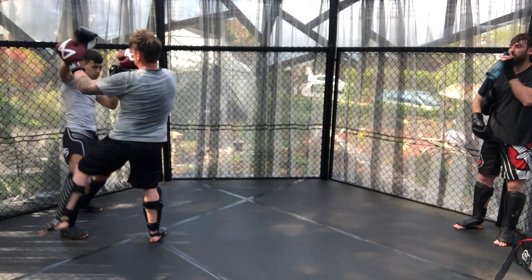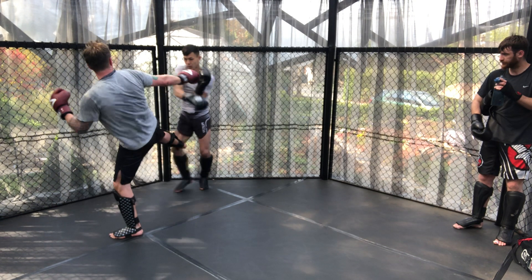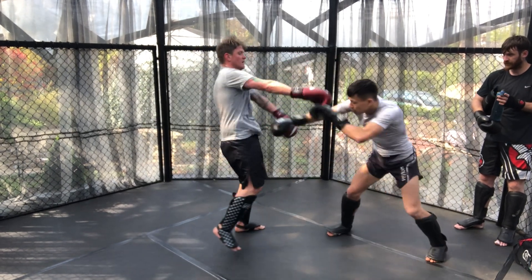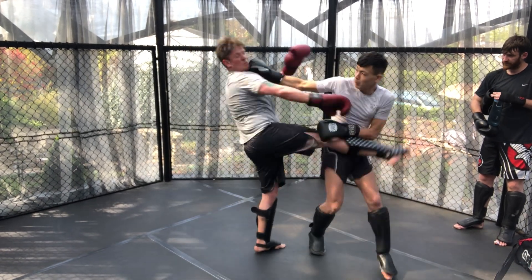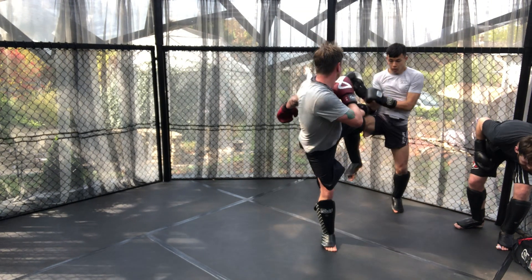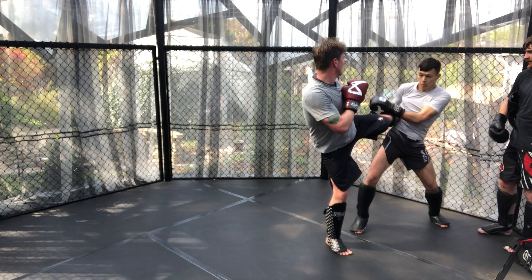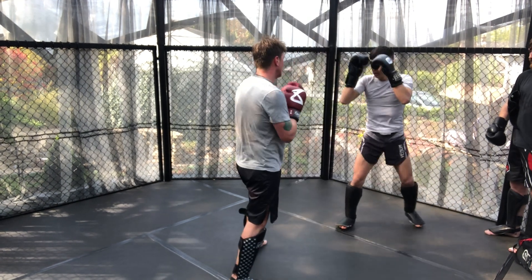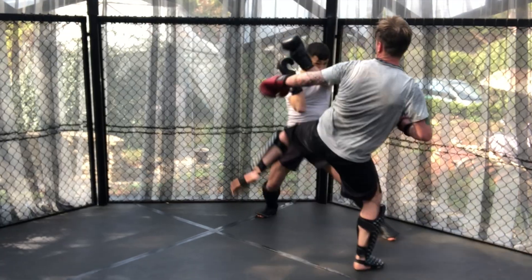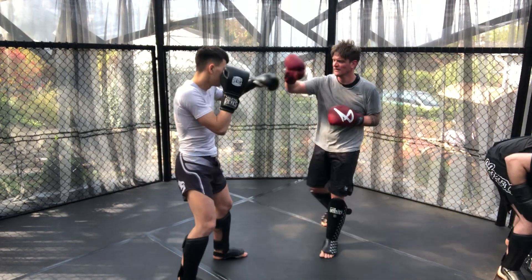More forward pressure switching stances, meaning I'm having to deal with both stances as well as the herding of kicks to keep me in one space. Here I check and then go for the pivot hook as Adam did earlier, and then James returns with the body kick which comes in twice underneath — in between the low kick and the body — interrupting my movement and forcing me to start a new exchange.